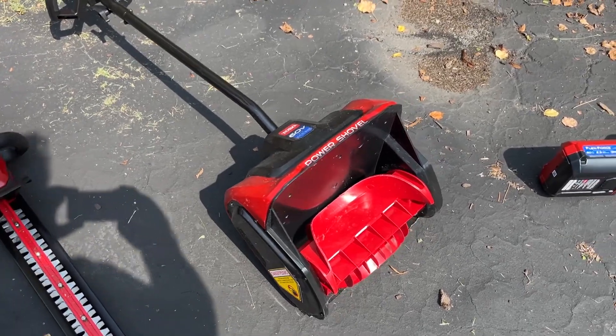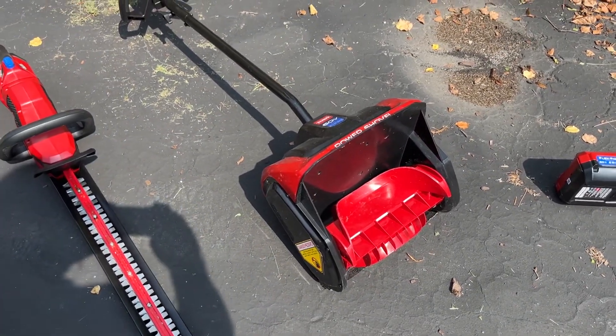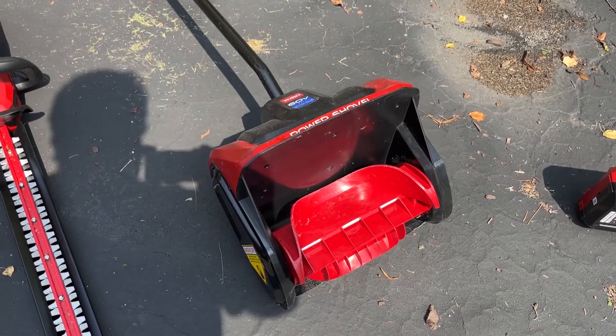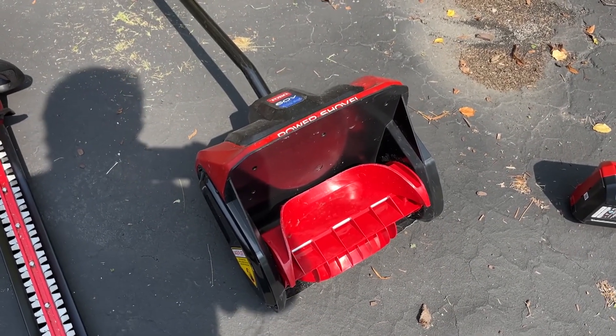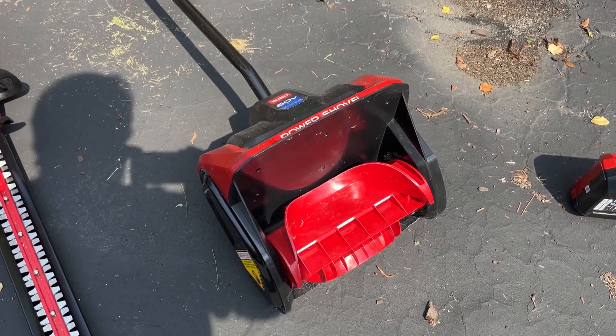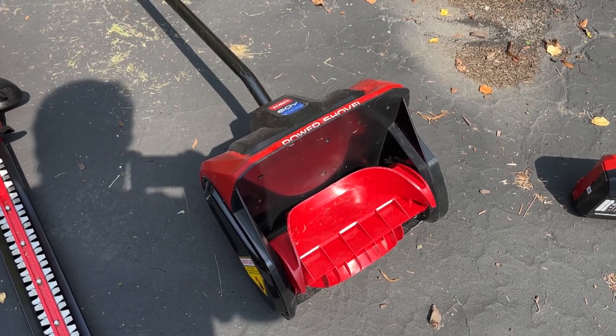It is an excellent tool for clearing decks off — clearing the snow off of decks. It shoots the snow straight out, so you are limited on where you can place the snow. But it's very powerful and it'll shoot it quite a distance.